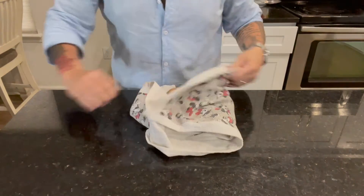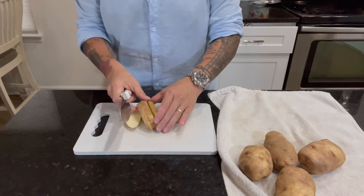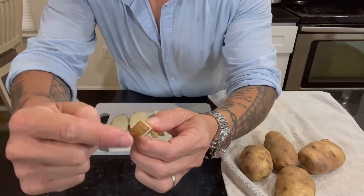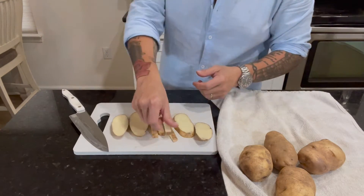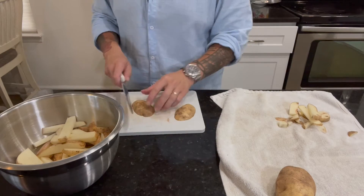First, we're going to want to start with our chips. Russet potatoes can be used. For the chips, you're going to want to slice, chop, or cut to your thickness preference. You can skin them if you want, but I like a rustic look. It gives more of a theme to our culinary adventure, and also reminds us that the potato peeler wasn't invented until 1947.